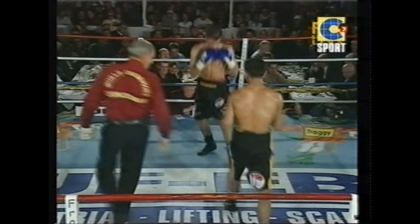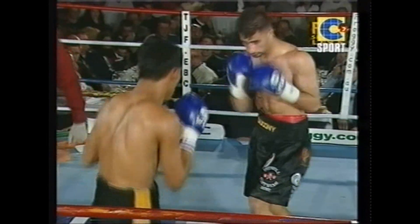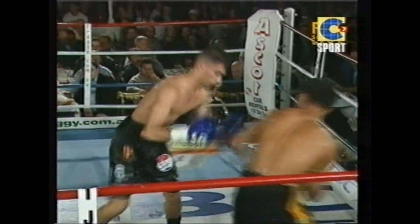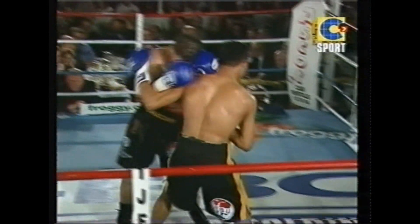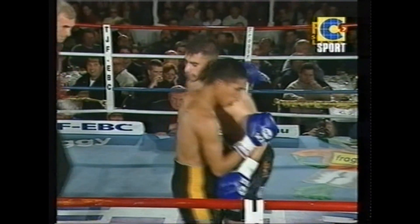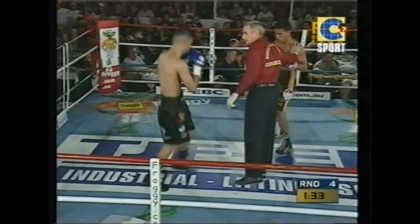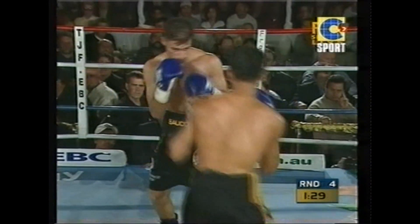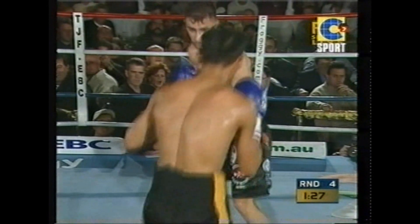A previous warning, a running warning for Nadell Hussein — nice right hand — about using the head. Closing stages of round number three here. A very interesting round. He's risen for the occasion. It's a world title fight. This is what all fighters fight for.